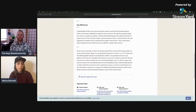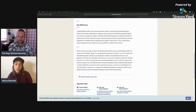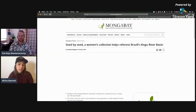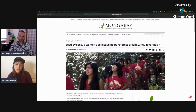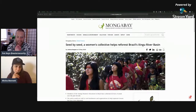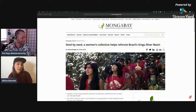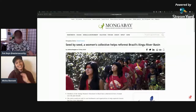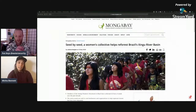Let's go to a positive piece of news. Seed by Seed - a women's collective helps reforest Brazil's Xingu river basin. I found this on Mongabay.org, which is a nonprofit that writes and aggregates environmental news, started in 1999. I just like to give the sources we're reading from so we're not reading from tabloids.